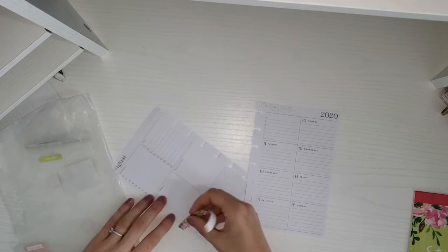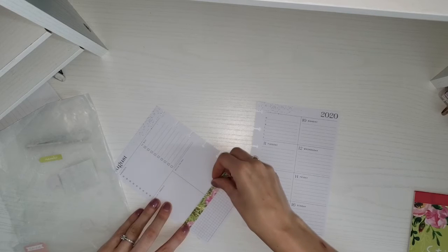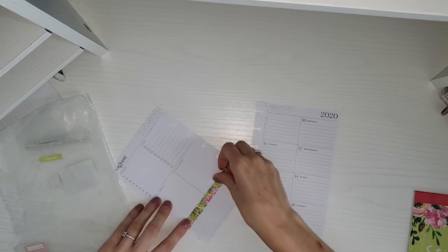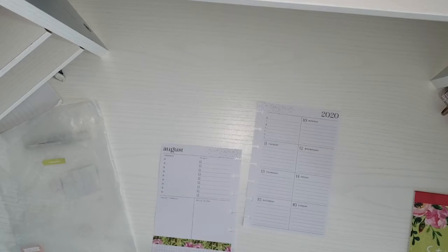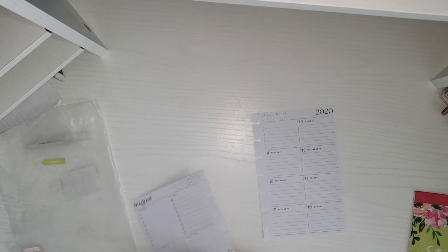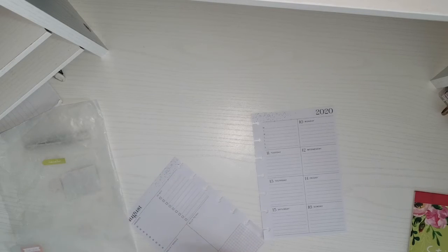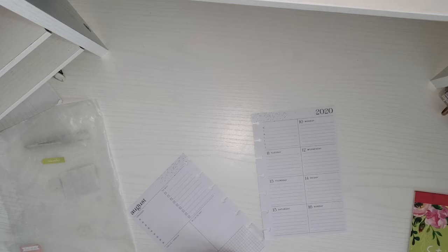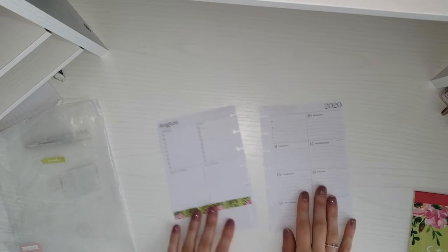I just want to start by covering up this little portion right here. This little focus box is the only color in this planner, but I hate looking at it because it's just not cute. It's pink and sometimes it doesn't match with the spread. I like to just cover it up so I have a color there that matches the rest of the spread.